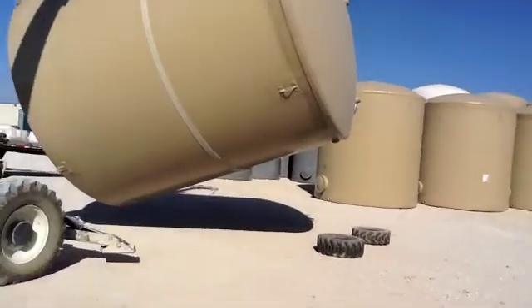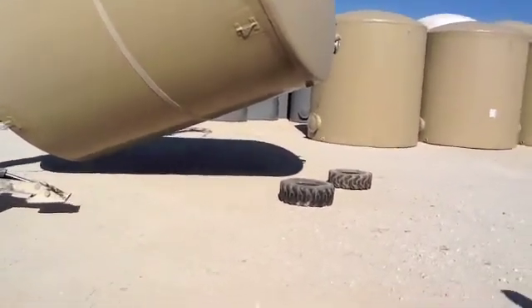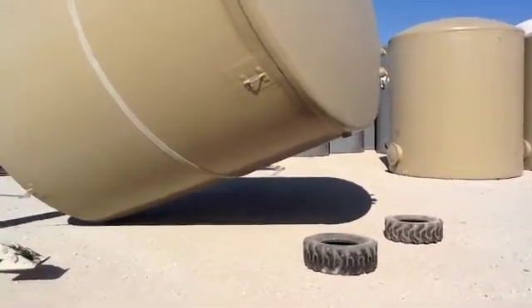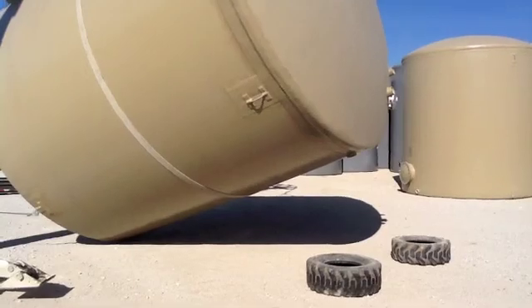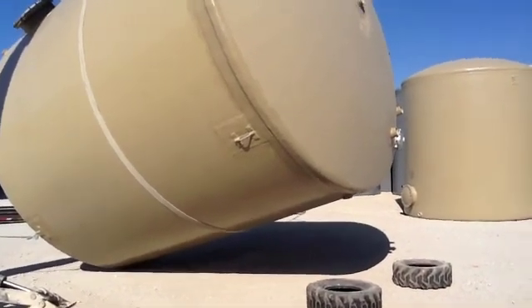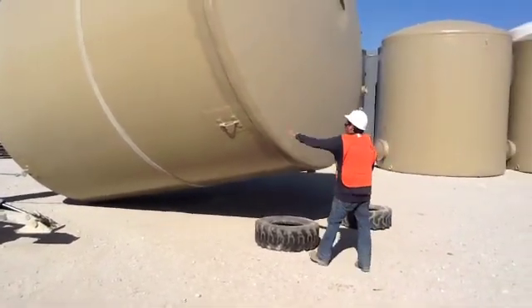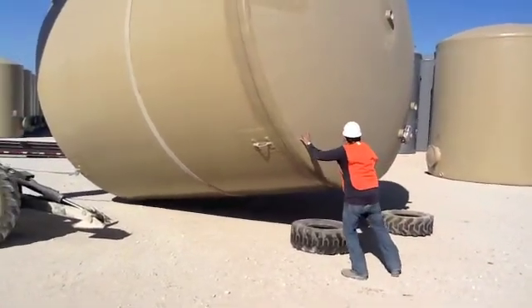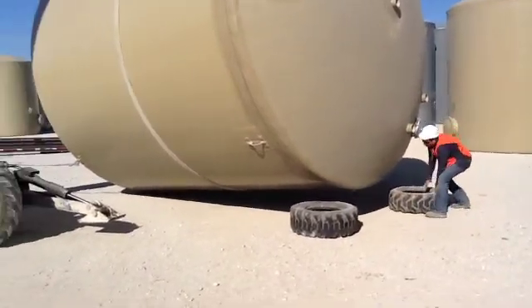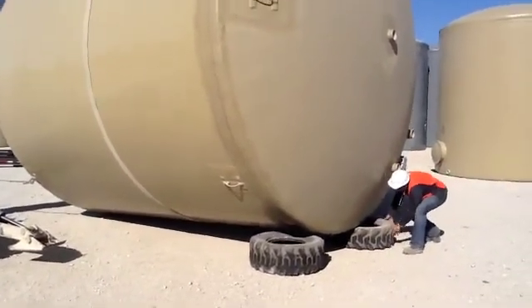We will sit down on the ground. We have two tires that will be on the seam before you lay the top of the tank on them, to protect the flange or couplings. The tires also help chock the tank so it will not roll.